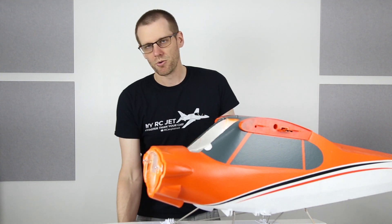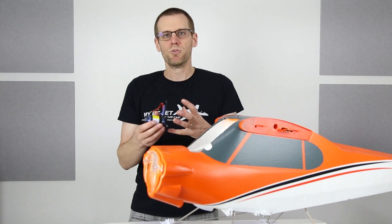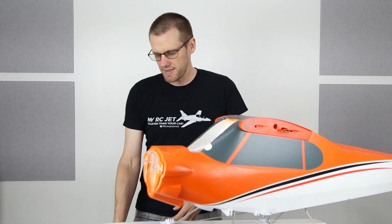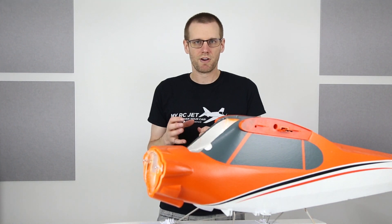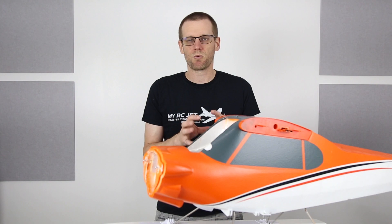Now typically the motor is installed right on the front of this airplane, but I have removed the motor and the speed control and the battery and the battery compartment completely from this plane, and that's what we're going to be looking at in this video. So let's get started and take a look at those components to identify exactly what happened.